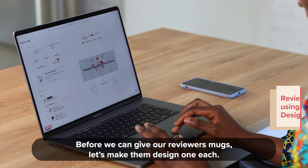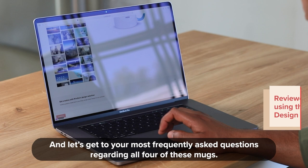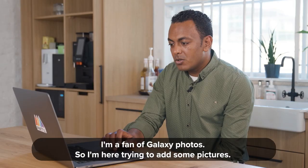Before we can give our reviewers mugs, let's make them design one each. And let's get to your most frequently asked questions regarding all four of these mugs. I'm a fan of galaxy photos.